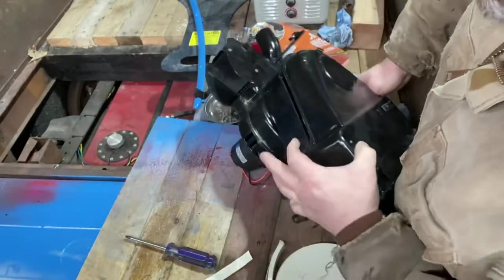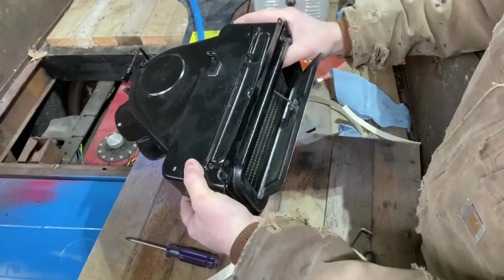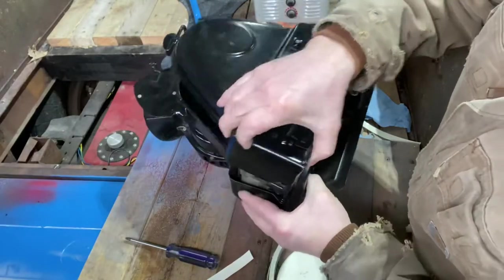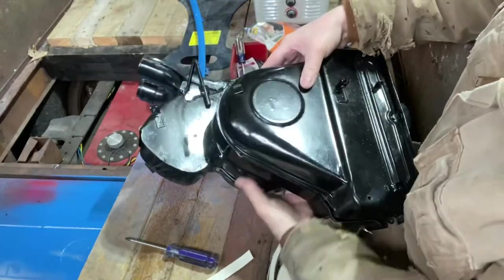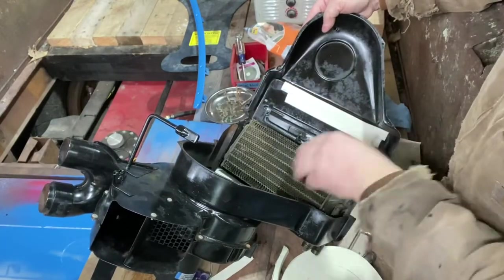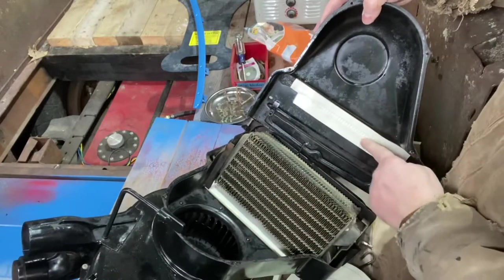I think we can make that work. It shouldn't rattle around in there — 'shouldn't' is always the word. You can see where it's been hitting there and hitting in there — you can see the little teeth marks in there.